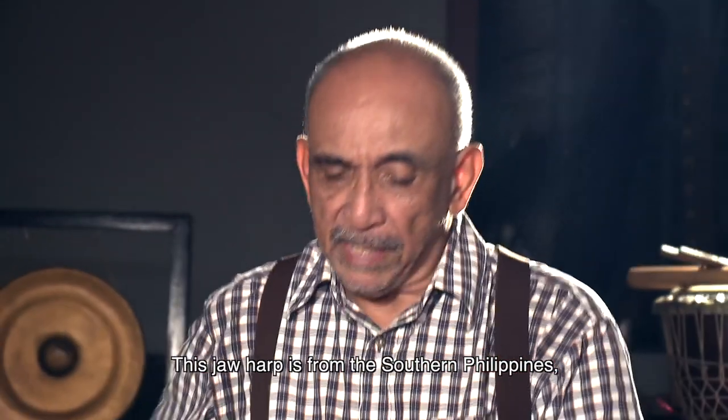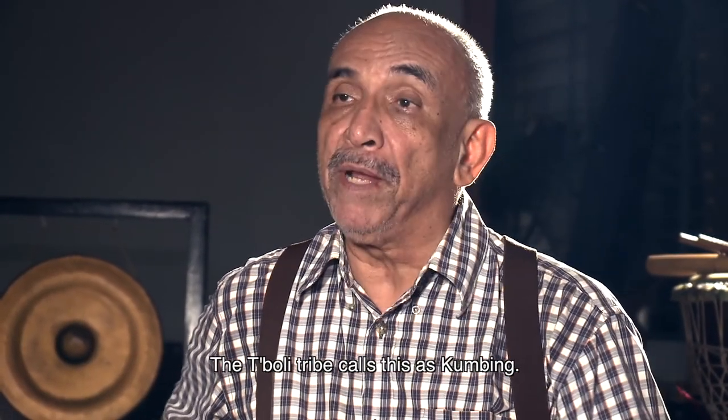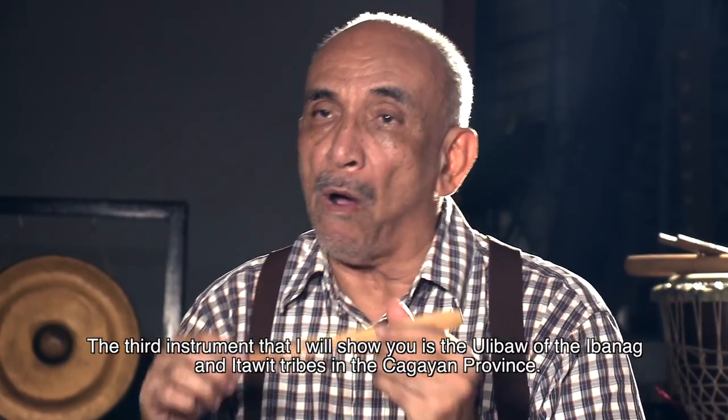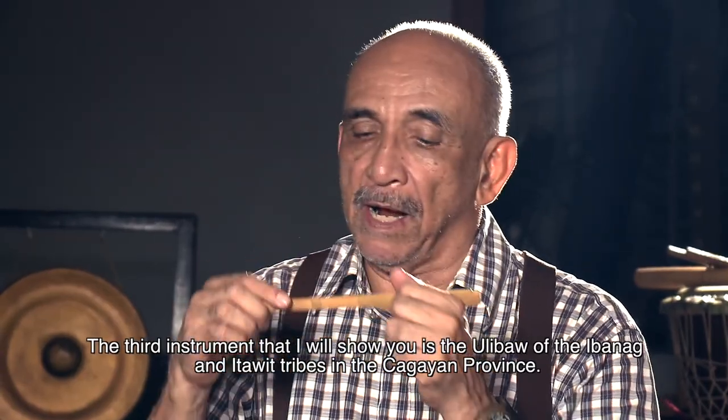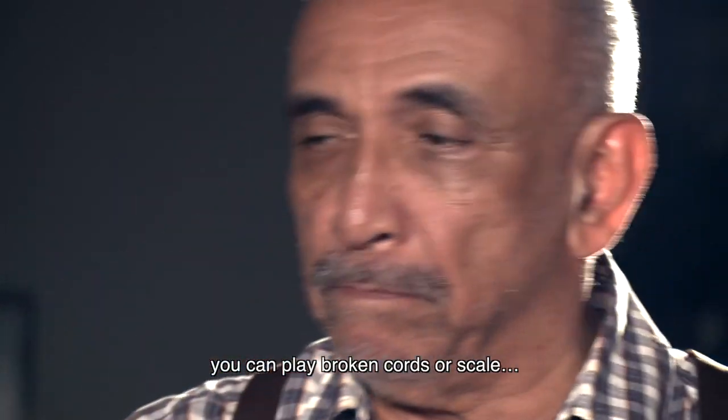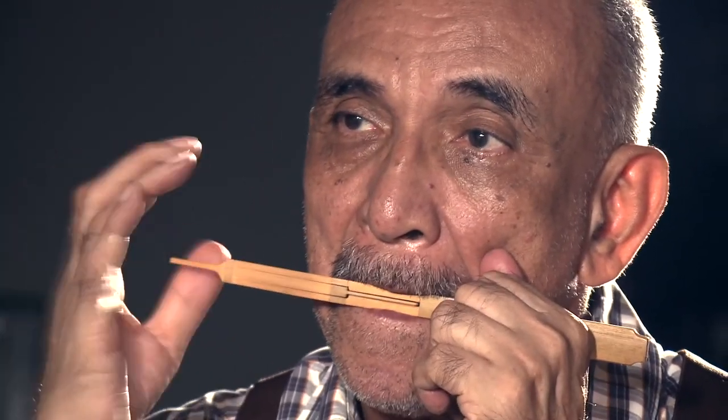Itong isa naman ay sa katimugan na naman. Ang instrumentong ito ay kung tawagin ay kombing naman ng mga T'boli. Kuribaw ng mga Ibanag at Itawit sa probinsya ng Cagayan. Pwede kang tumugtog ng broken chords, halimbawa, or scale, or yung diatonic scale kung tawagin.